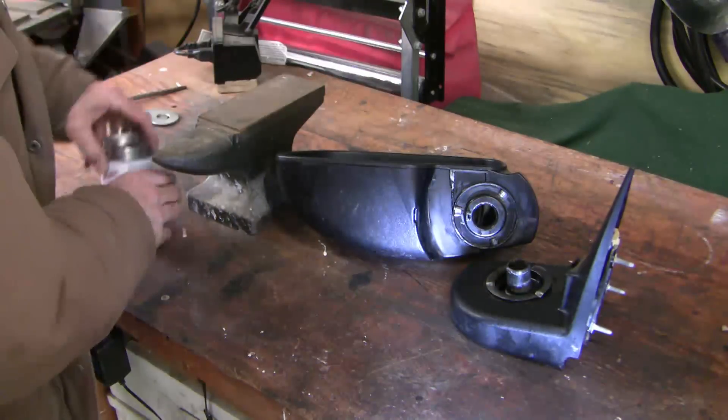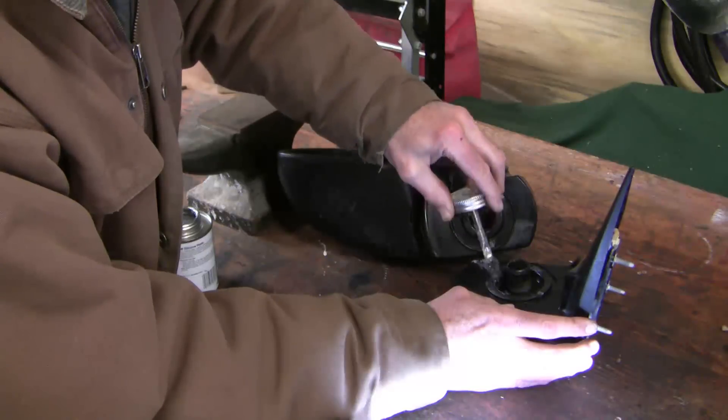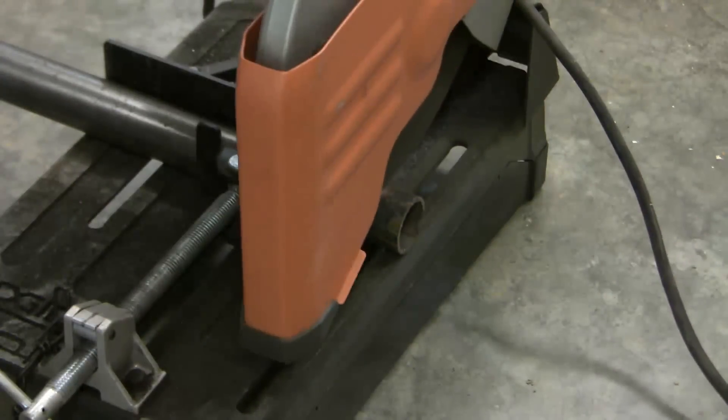Just to allow that to move a little bit more easily, I'm going to put a little bit of silicone paste on this runner here to allow it to glide more easily.